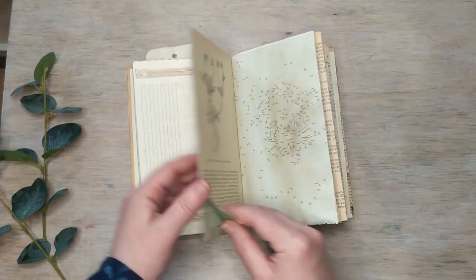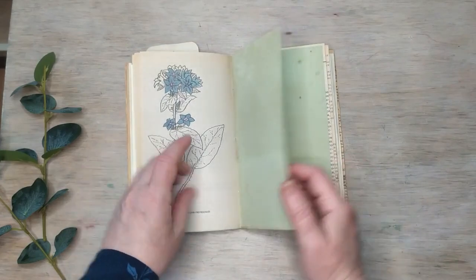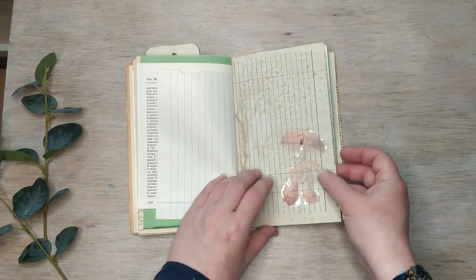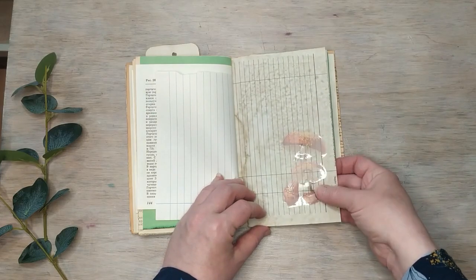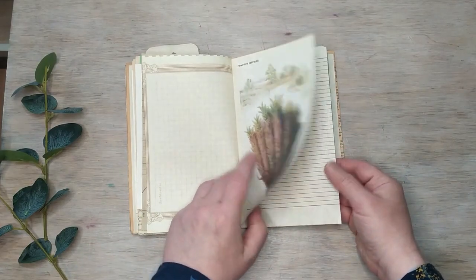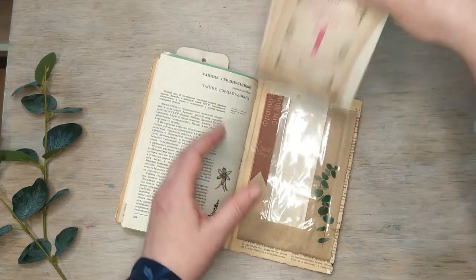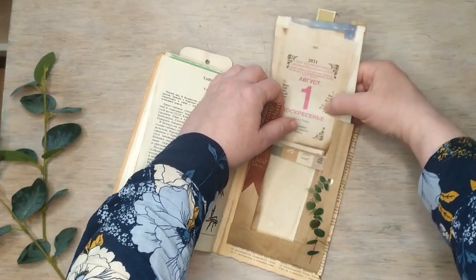Pretty much the same principle as the other journals — stickers throughout. I even started to color one illustration and left it unfinished. Since this one is for August I used mushroom stickers — I can see I didn't stick one very well, it's visible at this light angle. There are different plant pages and a collection of calendar pages for different days and tags. This part is common to all three journals.